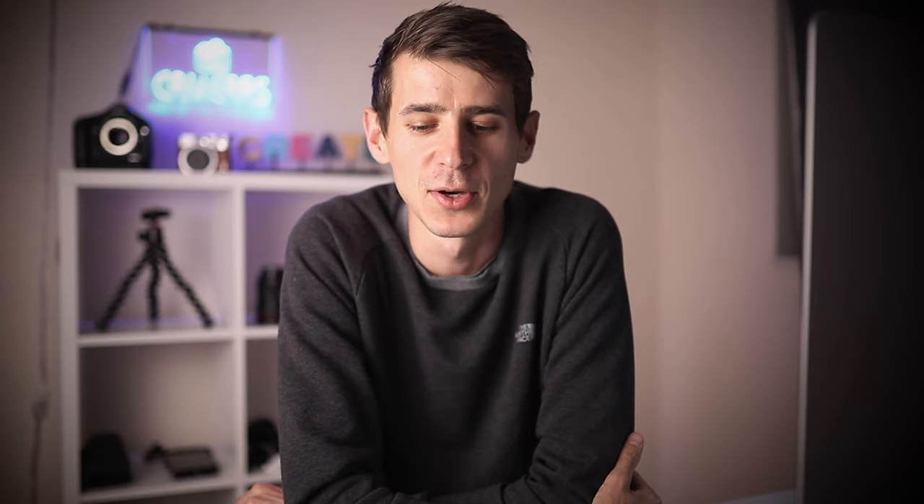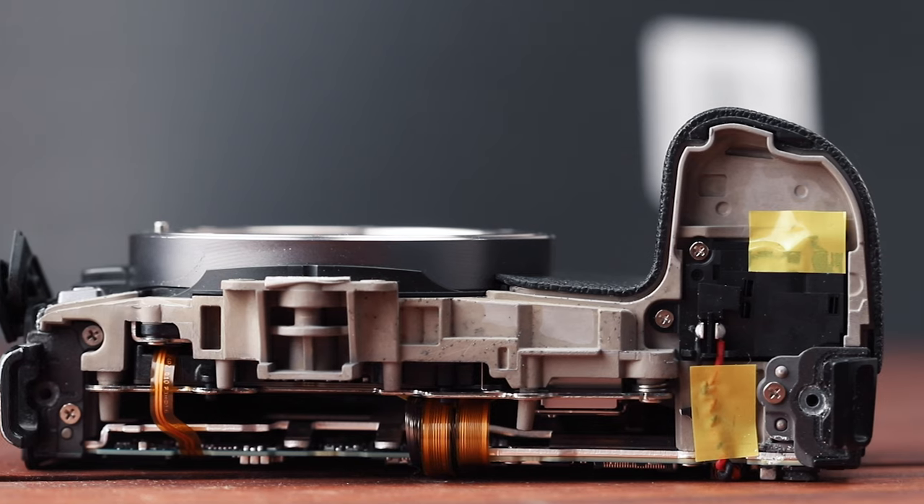As you can see, the camera is still working after I poured a whole bunch of water from each side. I went ahead and decided to open up the body of the camera to actually see if water got through and where it leaked. Let's open this up and check it out.